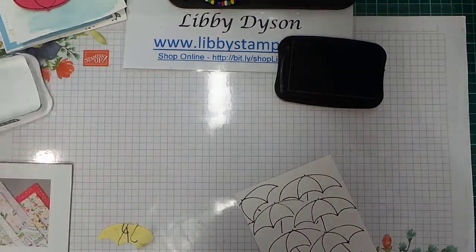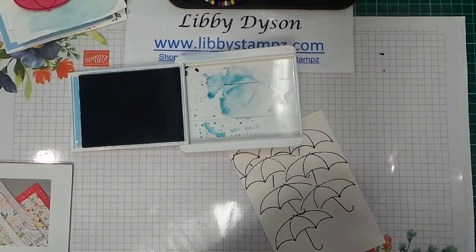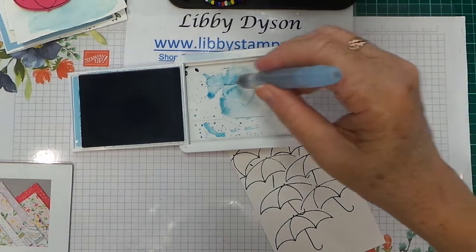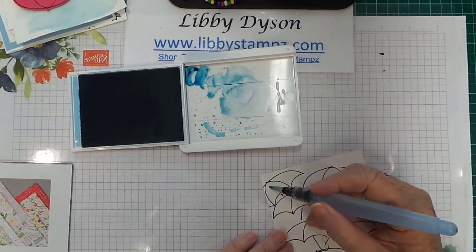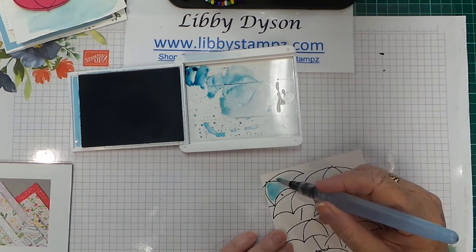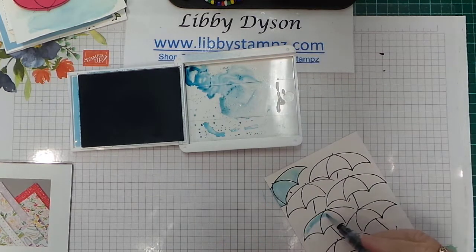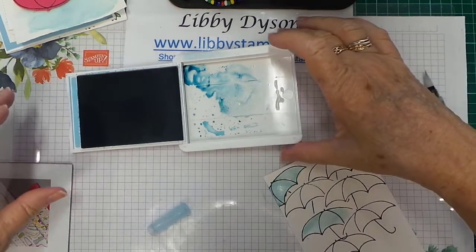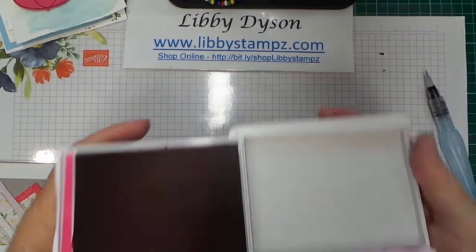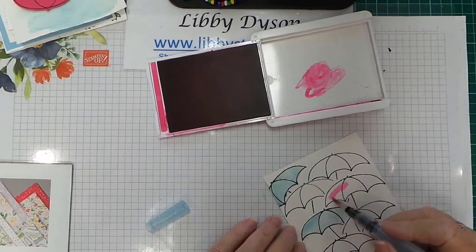Now come in with your aqua painter or stamp and blends. Using Balmy Blue, it's important to clean your aqua painter between colors and make sure you've got plenty of water. I'm using shimmery white paper — I've used Memento but if you let it dry for a minute you'll use your aqua painter without any trouble. Come in with different colors — Melon Mambo, pick up the color along the side and make a bit of a wash, adding color to each umbrella.